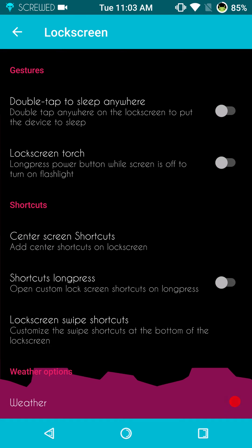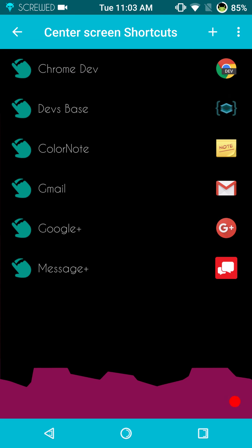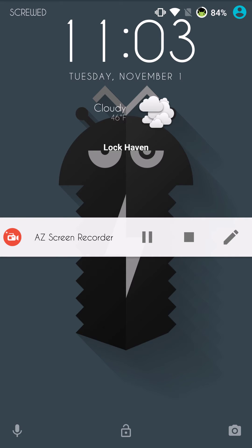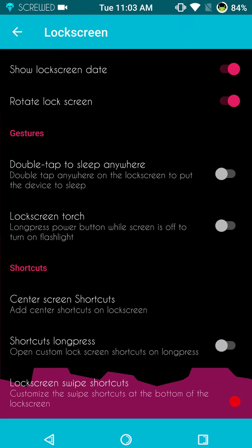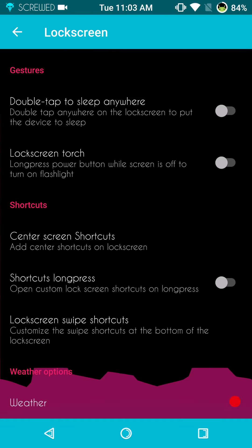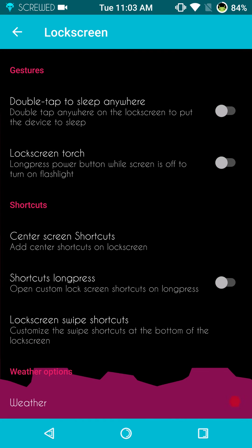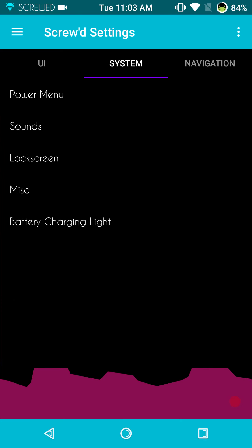The other thing on the lock screen: center shortcuts. These center shortcuts are working — you can put in whatever you like. They're not showing now because of my theme — the theme completely took them off. But they do work; they were on there until I put this theme on. So there's a bug with the theme.